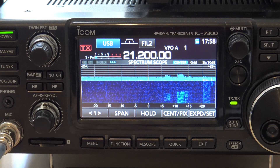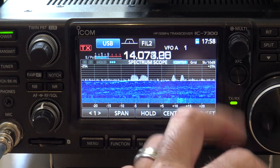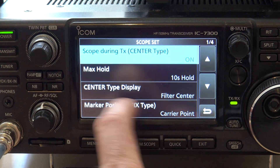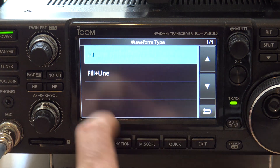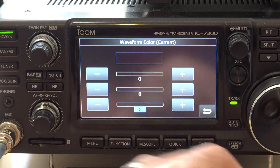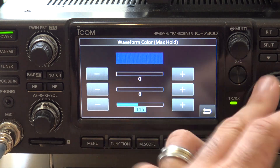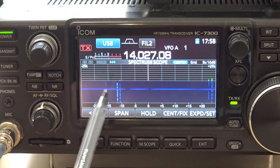So definitely ways to tailor the screen to help you out. Now if you're talking about CW — let's go back to 20 meters, go down to the CW portion. There's a whole bunch of little CWs. We're going to do this again: max hold off, averaging on number two, fill plus line on waveform, waveform color to black, the line to green, and max hold fill to black. Now look — they stand right out. You see the CW signals — they stand out.